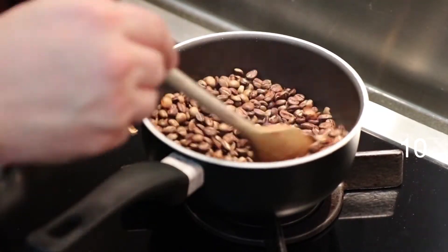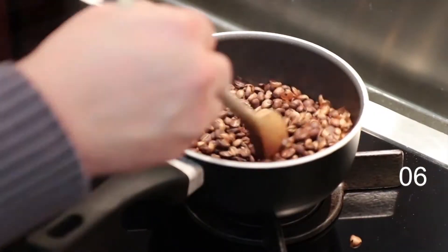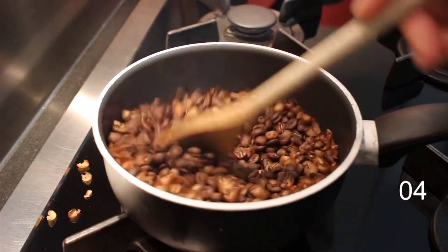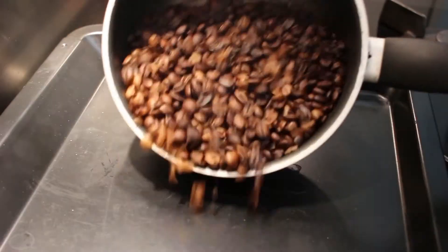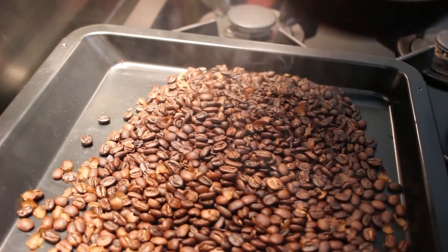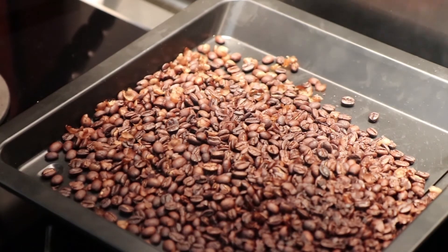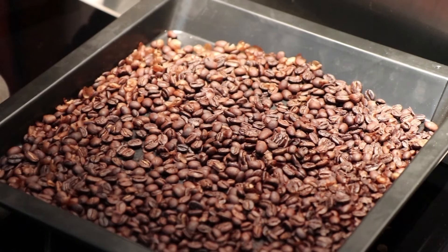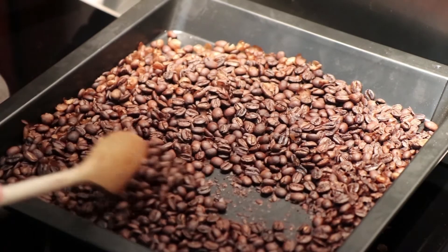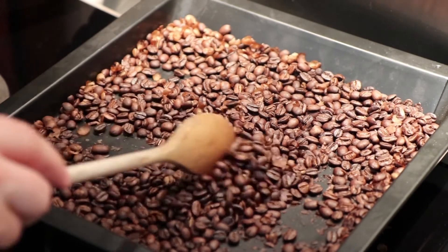For removing the chaff I took the beans outside and because it's dark I did that off camera because I don't have any lighting outside. In addition I need to think about how to cool these beans down. This is what I decided to go for — put them on an oven tray so there's more contact with cool air.